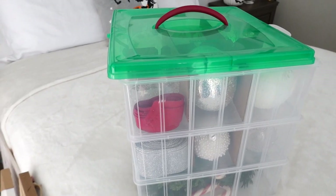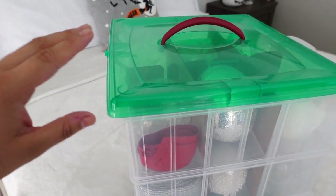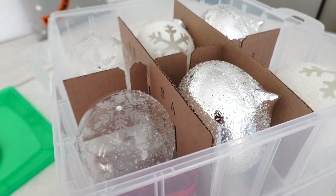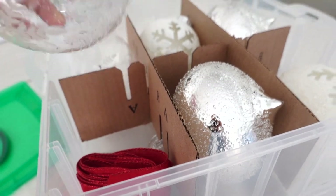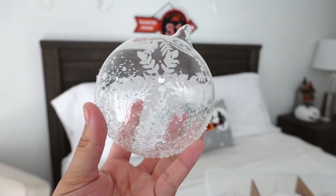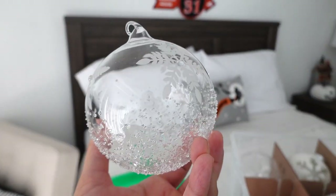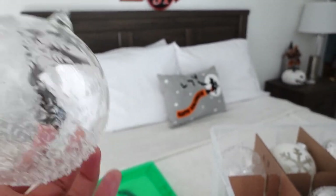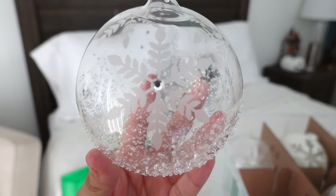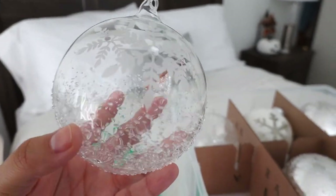I have a whole box of ornaments, but these are the prettiest ones — I keep them in a special little case. These are all glass ones, and almost all of them I got at Joann's. Look how gorgeous this one is — there's a little diamond in the center of this snowflake. It looks nice and frosted.